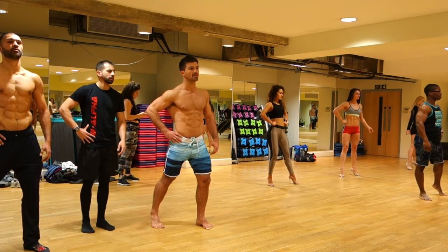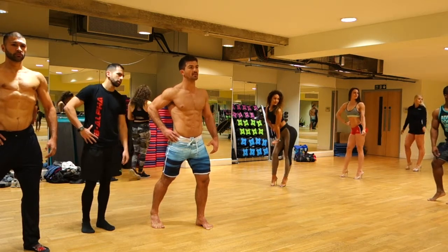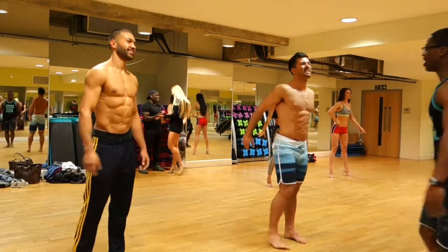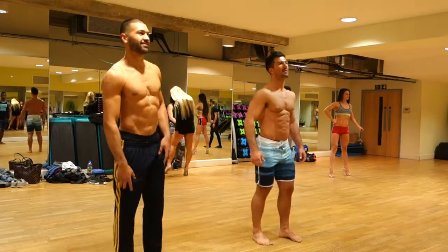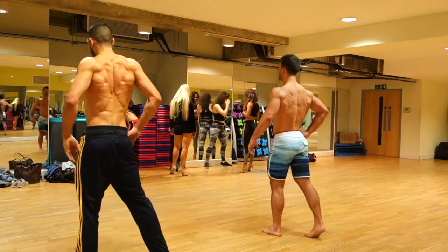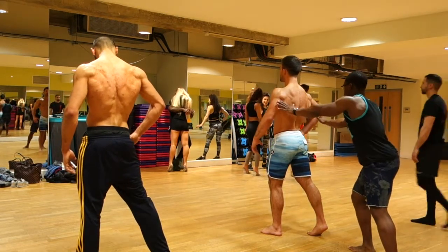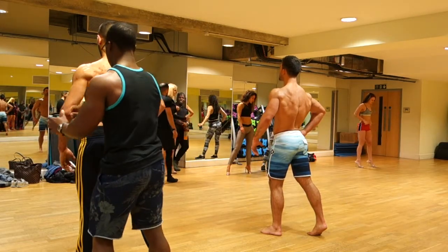For men's physique, I would argue that the front pose is going to be the most important one — that's what Muz is showing the guys here. At the beginning, before the judges call you out, that's the pose they're going to get to look at for the longest time. Obviously when they call you out to compare, they'll ask you to do all the other poses, but the first pose they'll see is your front pose. So I highly suggest you practice that one every day if you can, if you've got a show coming up, and make sure it's nice and solid.